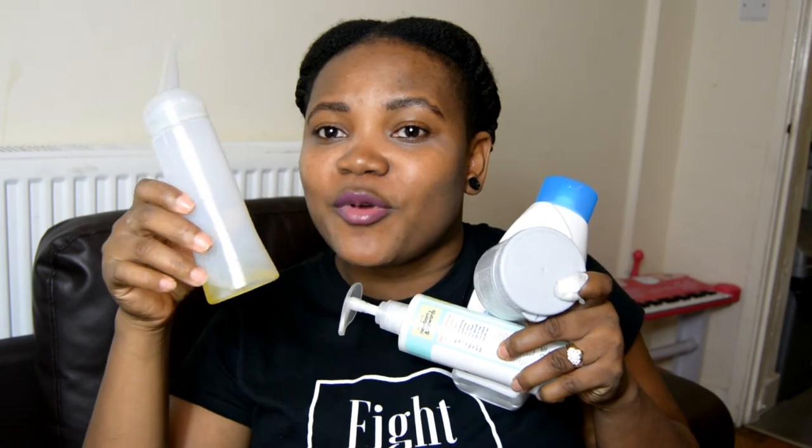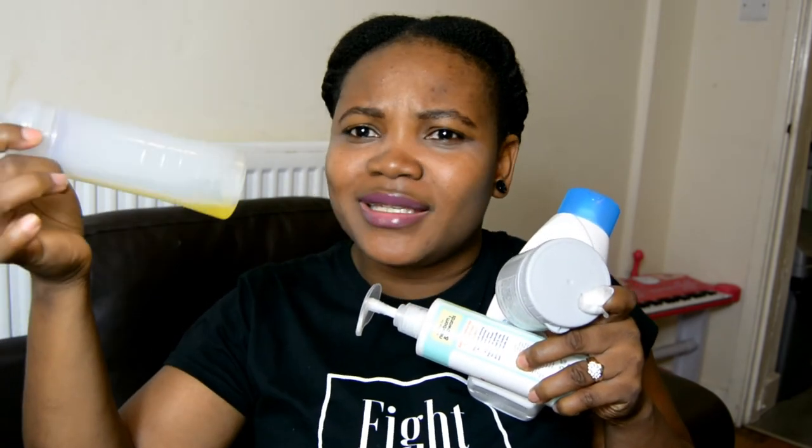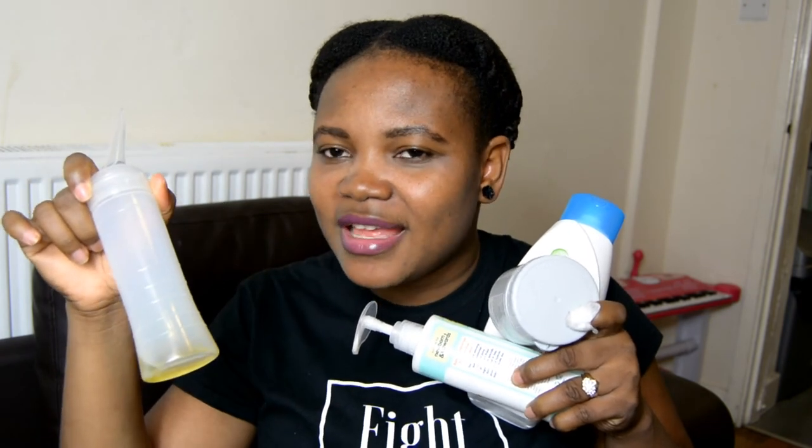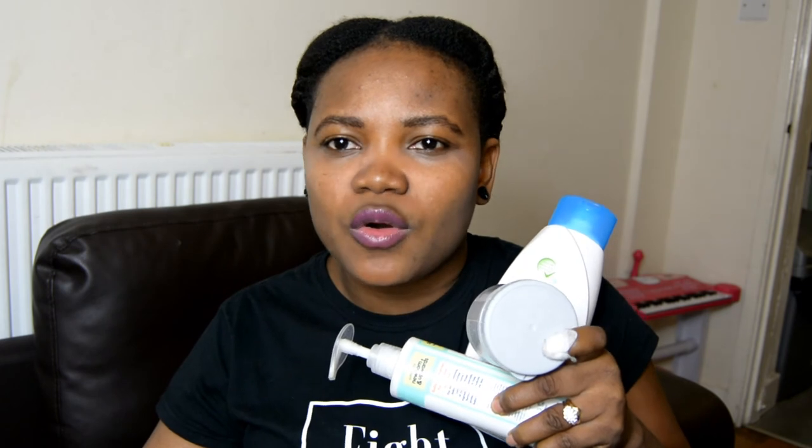So those are the four things I use for my baby — the oil mix and the other products. I'll leave links below. For olive and almond oil you can find them at a beauty supply store, an Asian store, or even Tesco's. The olive oil I use is organic, though I haven't found an organic almond oil yet.